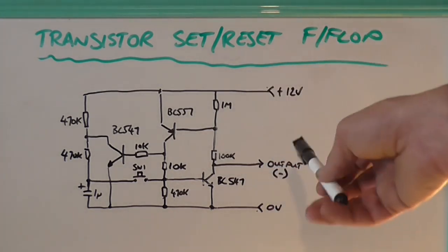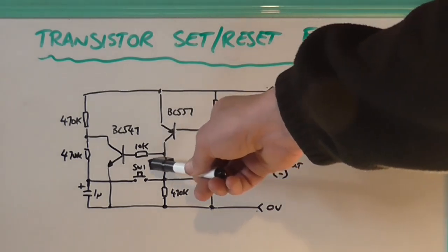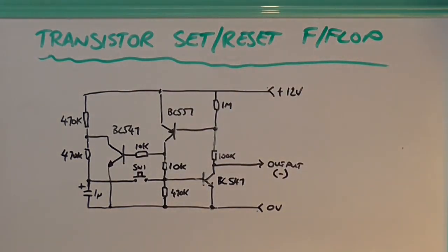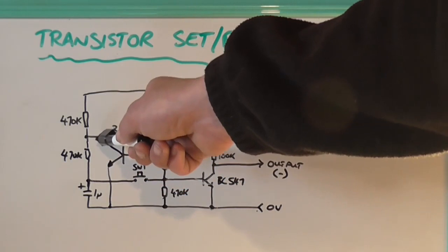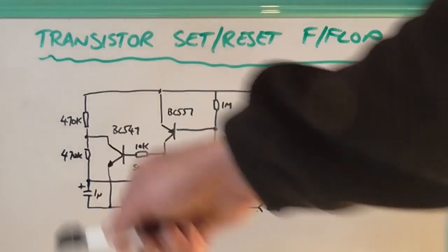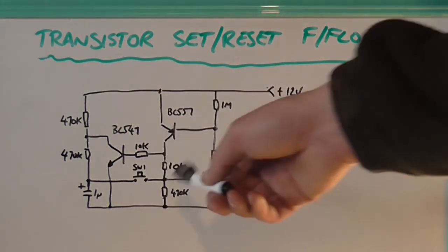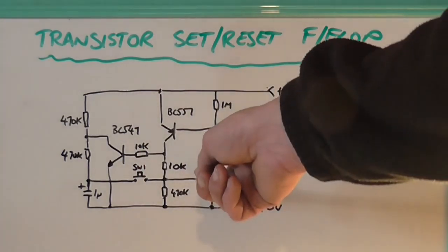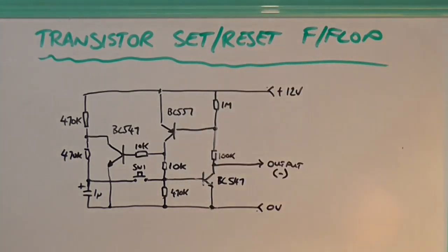So the load will then turn on. That also turns on this transistor, which is a PNP. And then that in turn turns this transistor on, which is another NPN, which then effectively brings the earth — the ground, or negative rail — up through the emitter, through the collector, and discharges this capacitor again. So when the switch is pressed in again, we're basically now switching negative through, which steals the base drive current to this transistor, effectively turning it off, which in turn turns that one off, which in turn turns that one off. The load goes off and the thing is now reset. Then you push the button again and the whole process starts again.